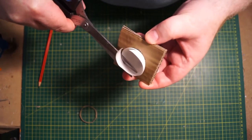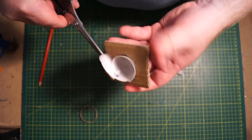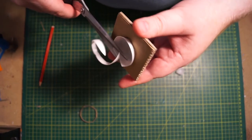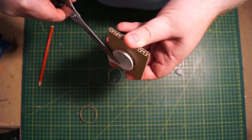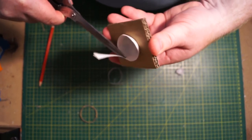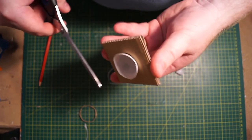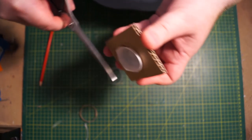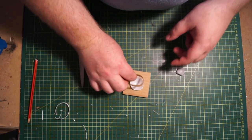Using scissors, cut around the ping pong ball to get it to about the same half centimeter width as the toilet roll band. Use the cheapest ping pong balls you can find — the ones you get like ten for a dollar, not the expensive ones from a table tennis shop.